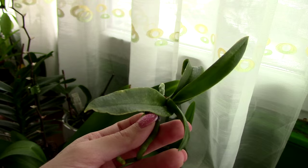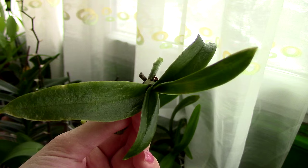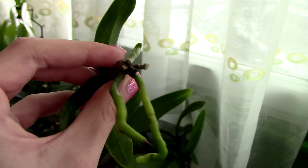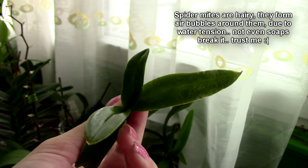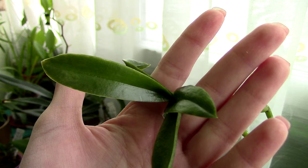If I get ten cans of hairspray and spray all of my orchids, keeping them sprayed for five days, I can ensure all the adults will die and all the eggs will die — they usually hatch in three days at high or intermediate temperatures. I will not spray the roots, but I'll keep them in water. Spider mites really don't like humidity — it doesn't kill them but they can't properly breed and feed in water.